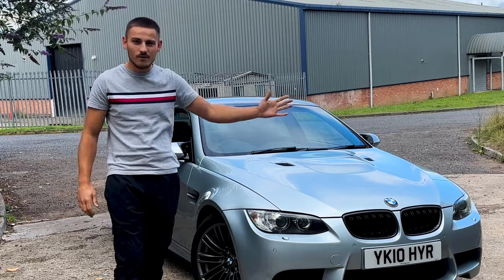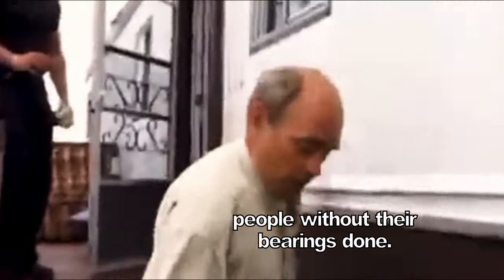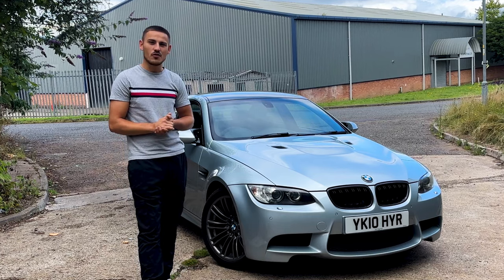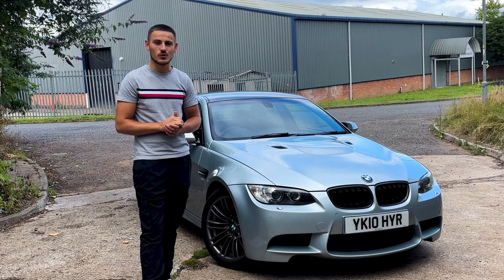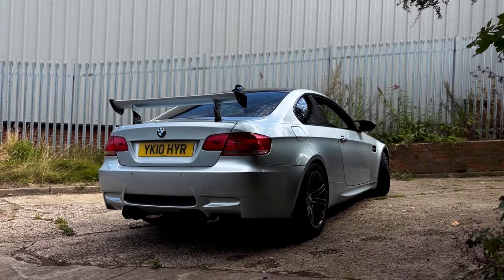No one wants to do that because these engines are very expensive — you're looking at about seven to eight thousand pounds. So if you don't want to spend that much money, get the rod bearings done as soon as you can. If you're spending around twenty-five to thirty thousand pounds on an E9X M3 and it's a low mileage example — anywhere between zero and forty thousand miles — you probably don't need to get them done just yet. But if you're at about sixty thousand miles plus, I would definitely say get them done.